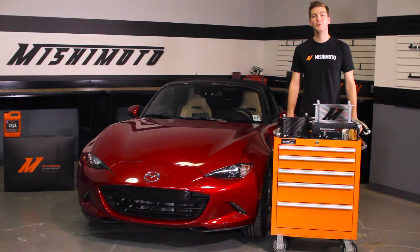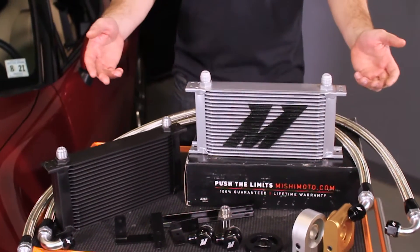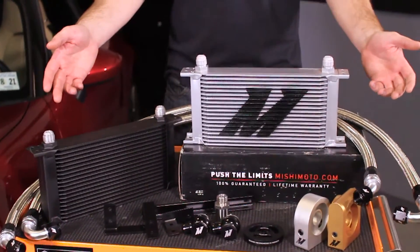If you haven't already, subscribe to our YouTube channel for more exclusive content. That being said, let's take a look at the highly anticipated Direct Fit Oil Cooler Kit specifically engineered for the 2016 Plus Mazda Miata.